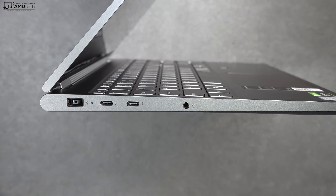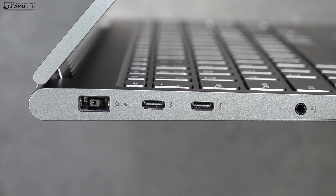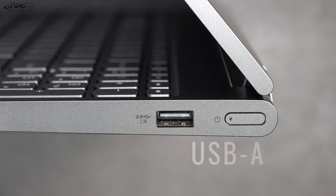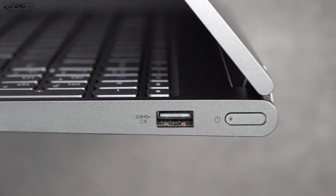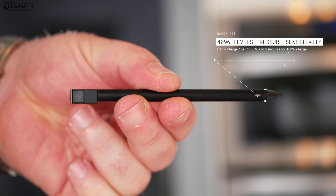As far as ports are concerned, on the left side you get a power port, two Thunderbolt 3 ports supporting four lanes — data, charge, and display out — and a 3.5mm headset jack. On the right side is a USB-A 3.1 port and the power button with an LED indicator light. The right side is also where you'll find the silo that houses the digital active pen. One thing to note: it's no longer spring-loaded.